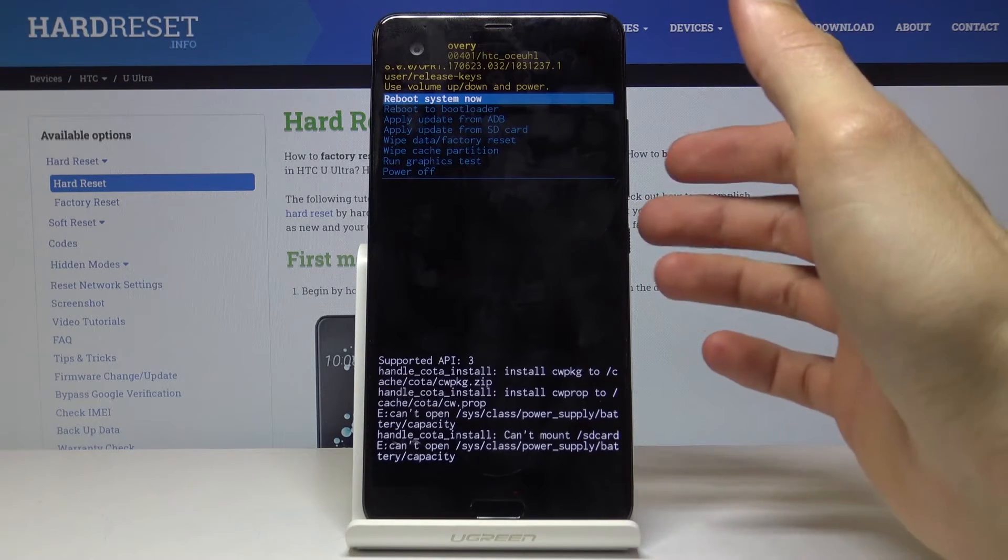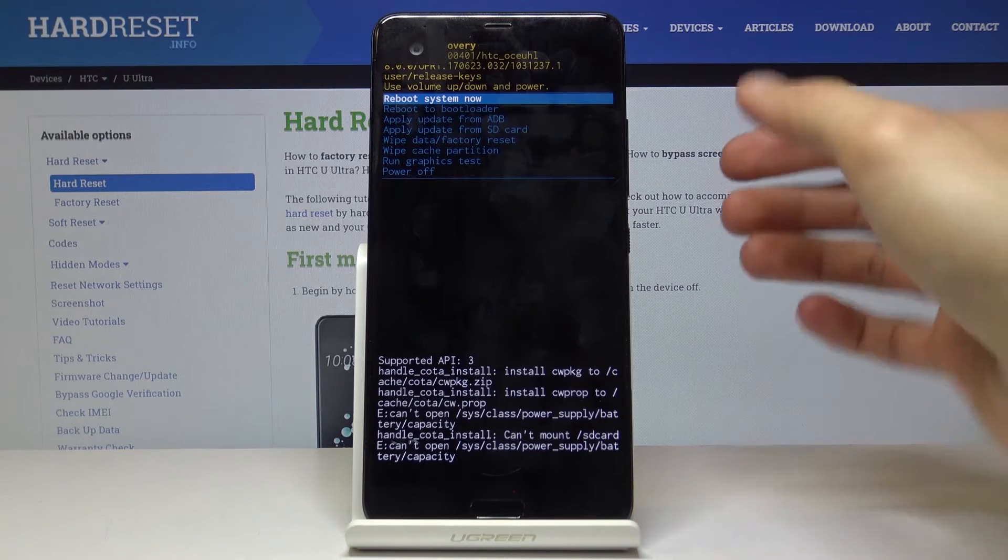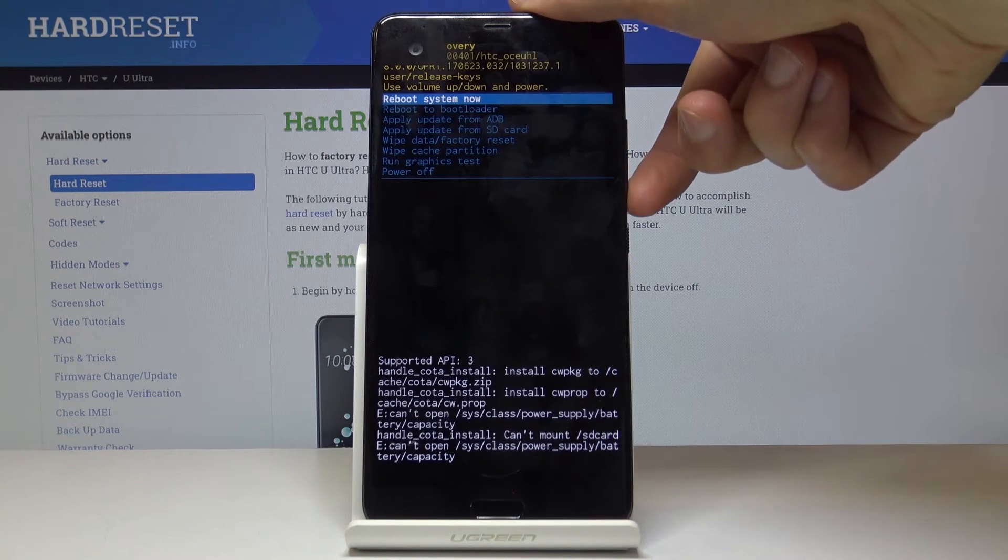So when you see that logo, all you need to do is press the power key and press volume up like I did. And we're now in the recovery mode.